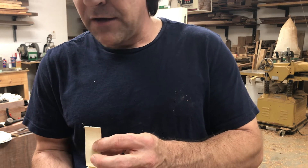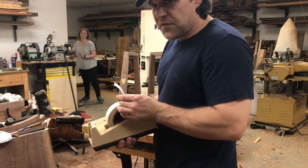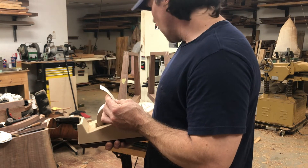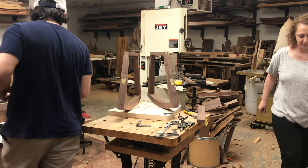It holds well. I've even used this for routing templates — you're doing something pretty light, it'll hold a piece in place. So hopefully it'll hold these rockers in place.